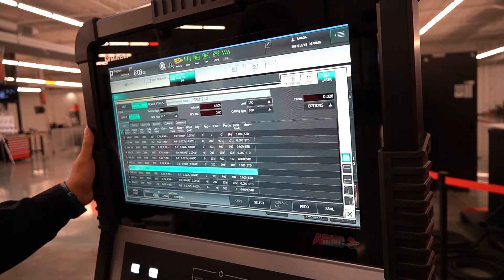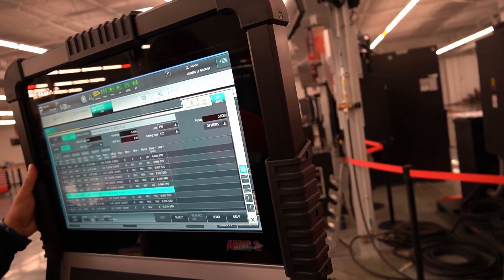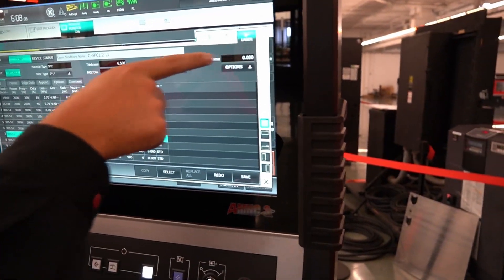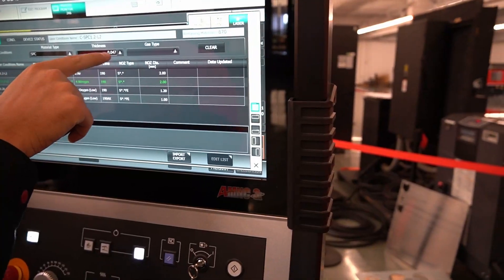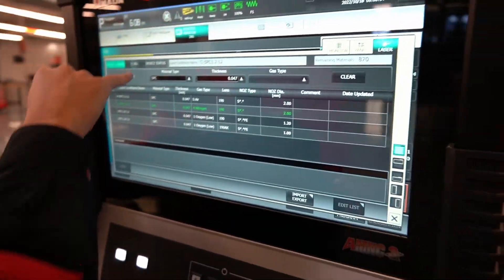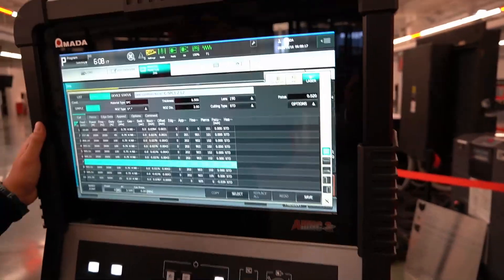It also knows the gauge of the metal — that was called out within our settings. Then you change your thickness within the cutting condition.